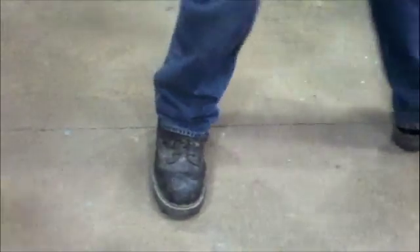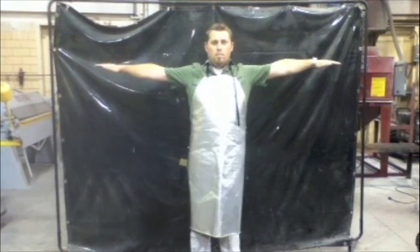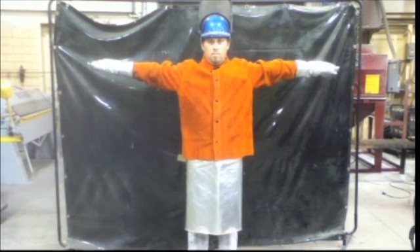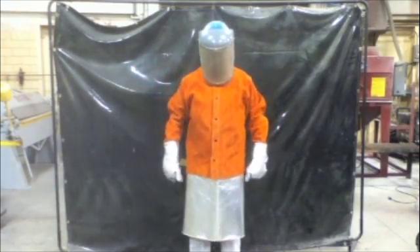Now it's time to suit up. Protection starts with the ground floor with heavy leather boots — they are a must. With long pants, we add an aluminized apron, leather spats to protect our shins, a leather welder's jacket, aluminized heat-resistant gloves, a hard hat fitted with a metal face shield. I think we're ready for war.